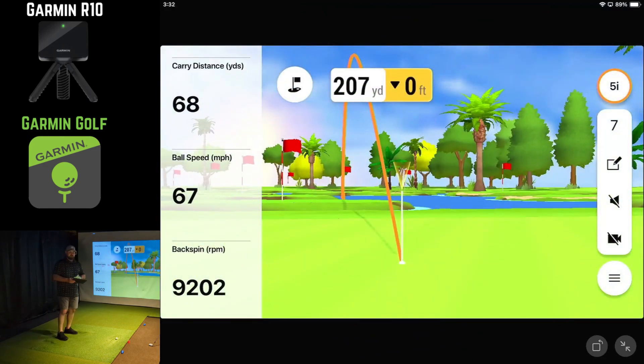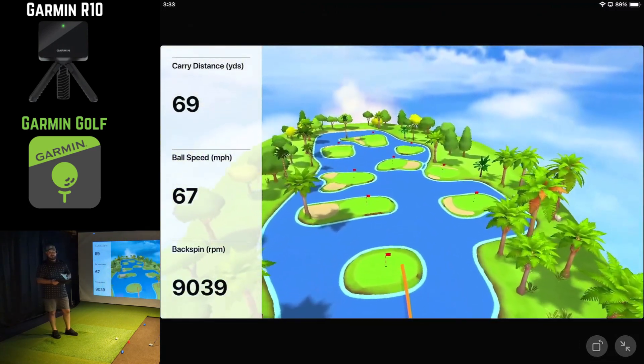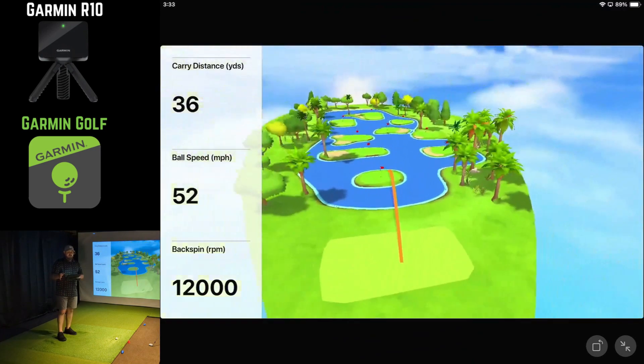And when you're out here in the driving range in practice mode, you can kind of adjust for this, no big deal. But if you've got this thing connected to SIM software and you're playing with your friends at your house, or maybe you're playing the Auto Putt Tour or something on GS Pro, it can cost you strokes and it can be very, very frustrating. So if you are considering this device, it's one thing to consider.